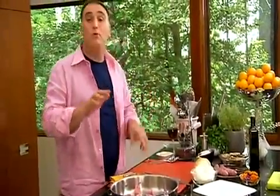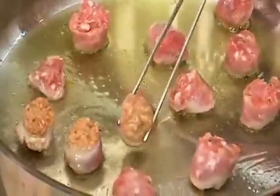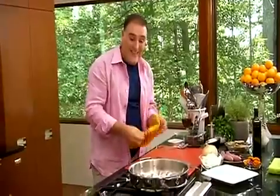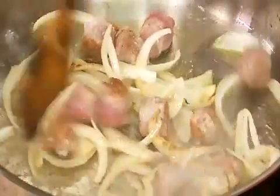As the butifarra starts being cooked and browning on the outside, we're going to start turning them upside down. Now we're going to be adding the queen of Spanish cooking — onion. You can chop it up, you can do whatever cut you like. We're going to put some of the onion all around the butifarra, and we wait until the onion becomes translucent, almost like we can see through it. We start moving the whole thing — the onion is already nice and caramelized, and the aromas are all around the kitchen.